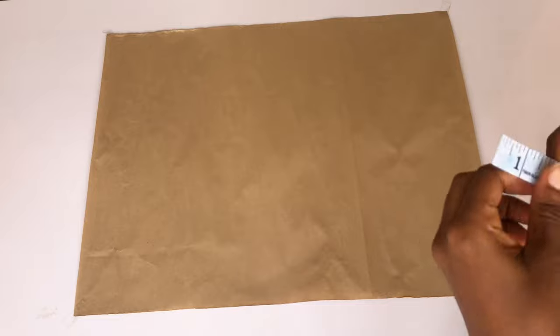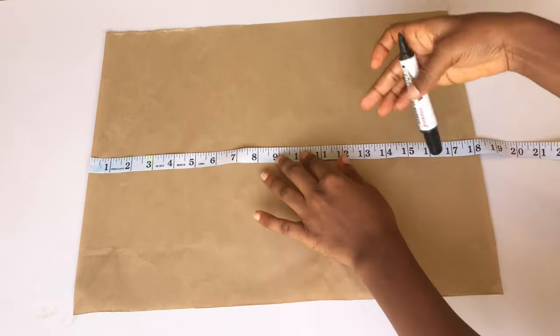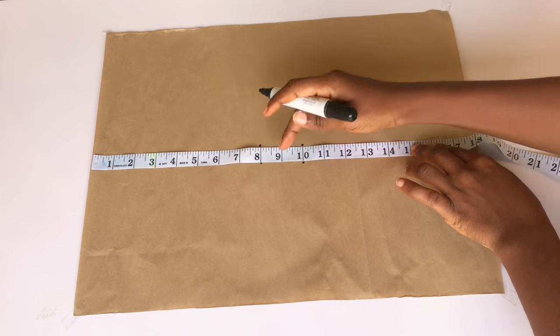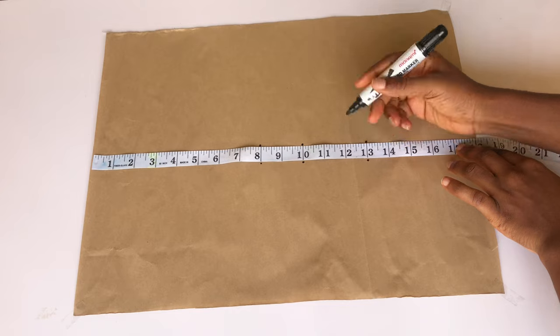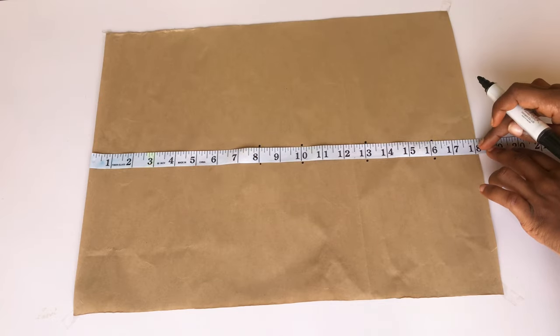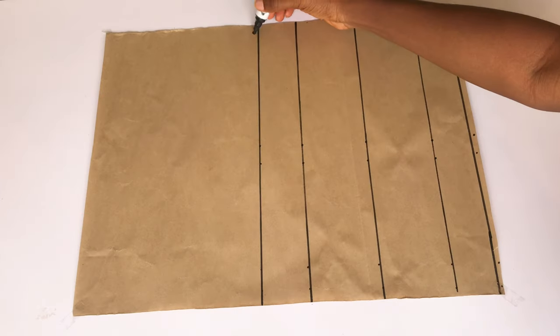I already have my pattern paper — we're going to draft on our pattern paper before cutting on our fabric. I'm going to start by taking my points. The first point is the distance from my shoulder to my chest line, which is 8 inches. The next point is shoulder to bust point, which is 10 inches. Shoulder to under bust point is 13 inches. Shoulder to waistline is 16 inches, and the length of my top is 18 inches.